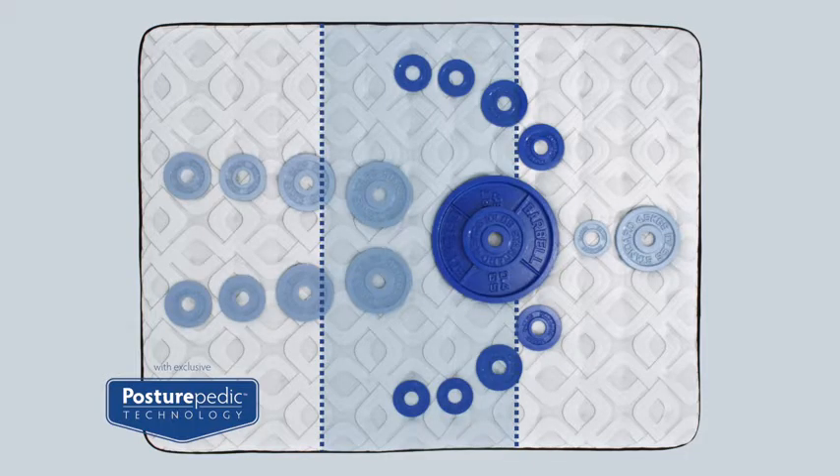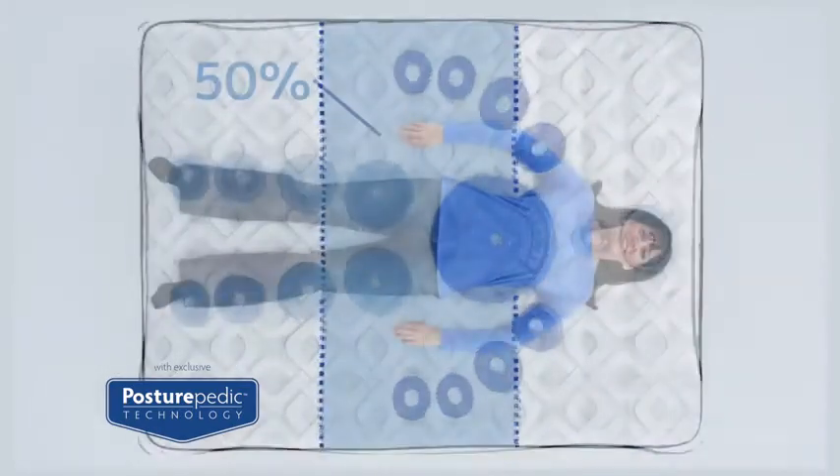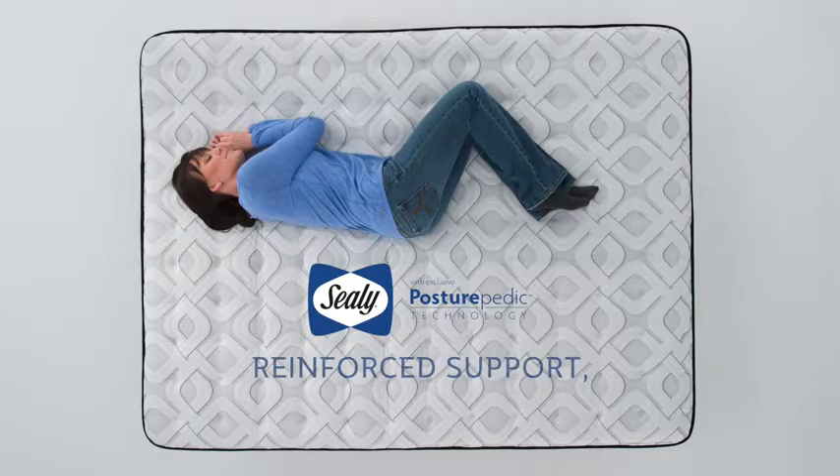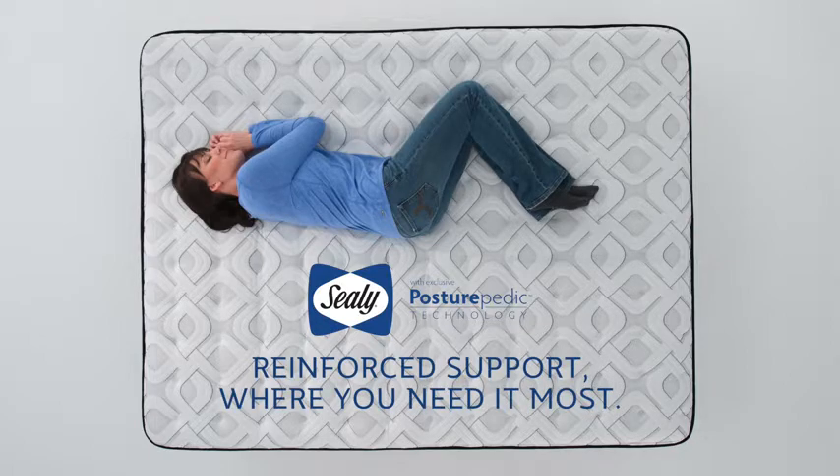Our Posturepedic technology's Zone Support includes additional springs targeting the heaviest part of your body, giving you even more reinforced support where you need it most.